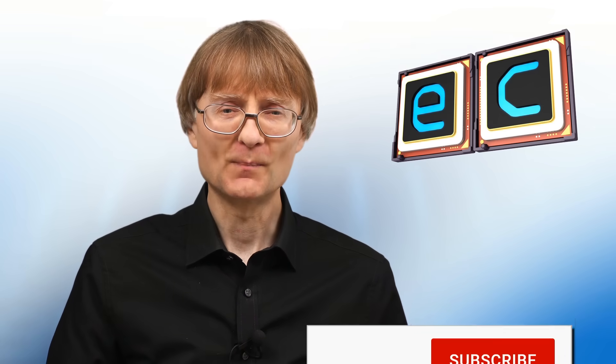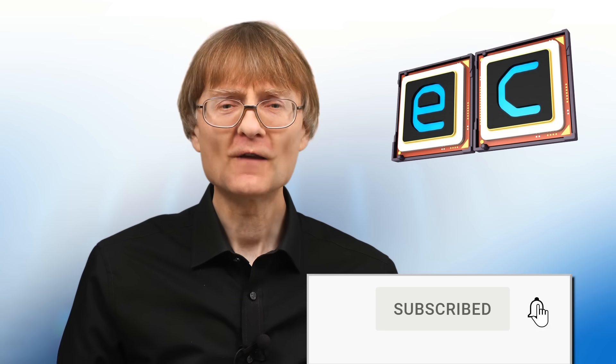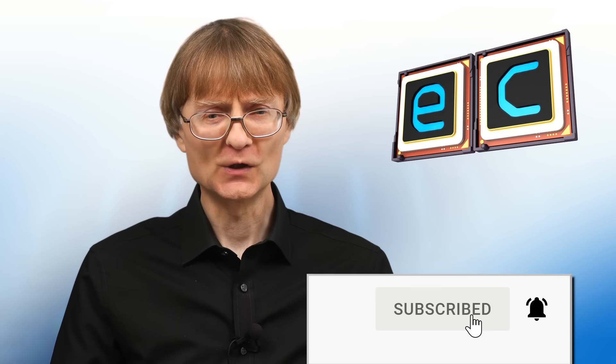That's it for another video. If you've enjoyed what you've seen here, please press the like button. If you haven't subscribed, please subscribe, and I hope to talk to you again very soon.